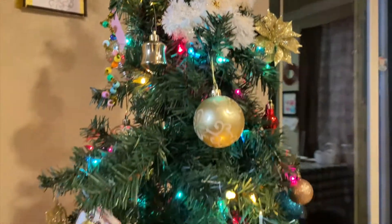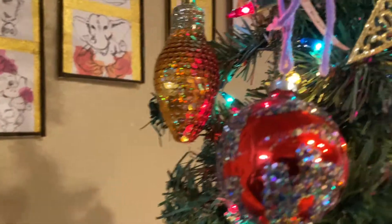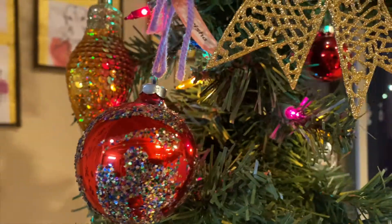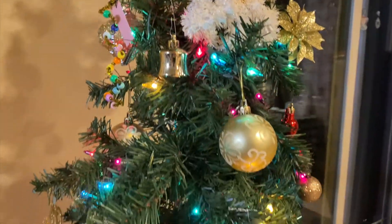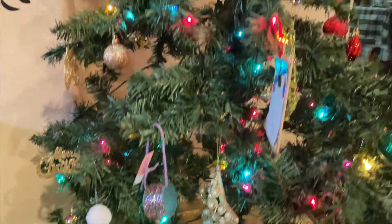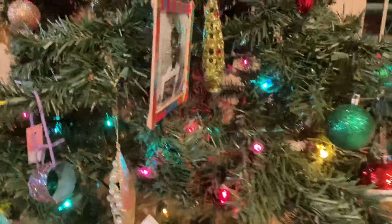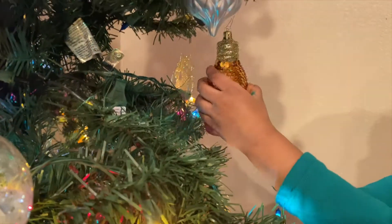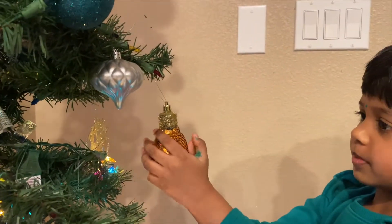And the red ornament, I made it from school. And you might have seen this when you just came over here. It's a little orange lantern. It's just like a white, but it's more bigger than a white.